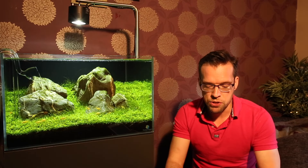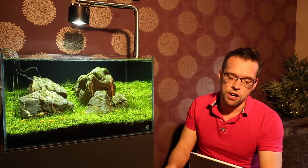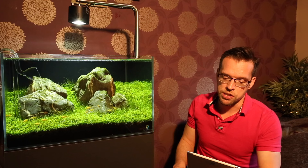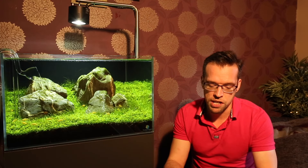Bex H asks about RO water versus tap water — what George uses and the pros and cons of each. I use tap water 95% of the time. The reason is it's much easier and more time-efficient. I choose fairly easy plants most of the time that don't need soft water, though I've grown quite demanding plants in hard water too. It's also less wasteful — most RO units produce four or five litres of waste water for every litre of RO water. I'm not breeding sensitive fish or shrimp that require soft water, so I'm happy to stick with hard tap water.